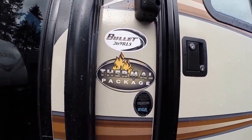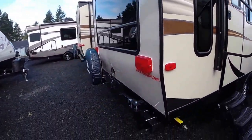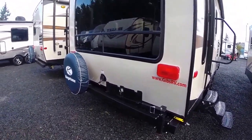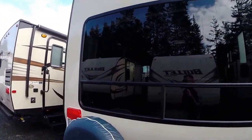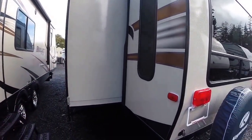It does have the additional insulation with the thermal package. Opera windows in the back. There's a spot for the grille back here — it's got the spare tire. Rear bumper, stabilizer jacks in all four corners, and of course this big, big window on the back. Full extension, 36-inch slide-out.